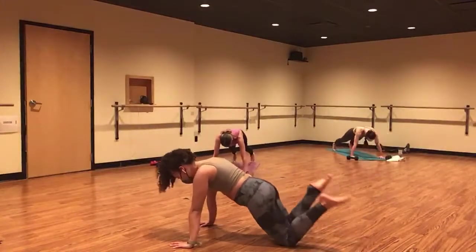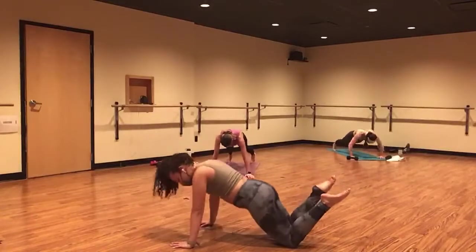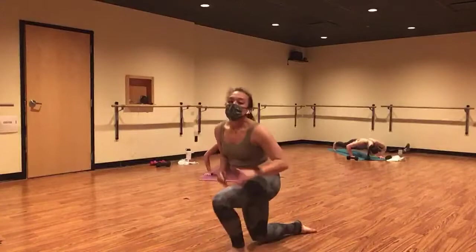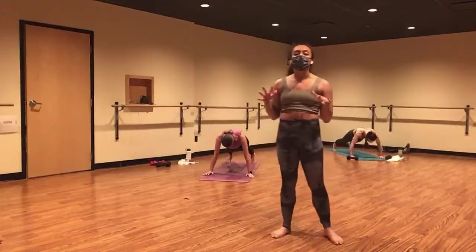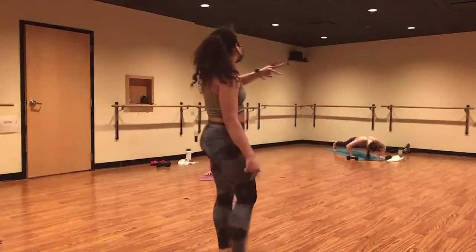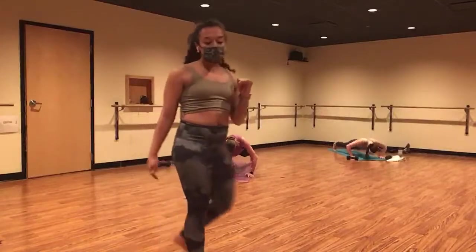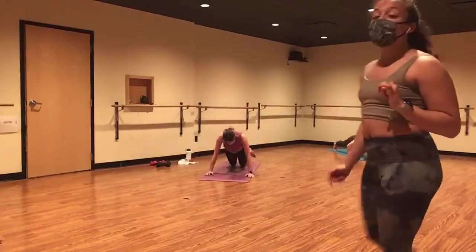An option here is to take this from your knees and lift your heels towards your glutes. Slow and controlled. Inhale as you lower and exhale as you press. So strong, Caroline. A long line of energy from the crown of your head through your heels. Give me five, four. Up to standing in three.